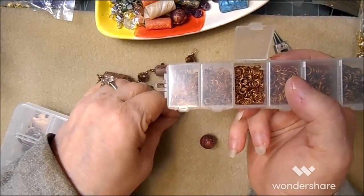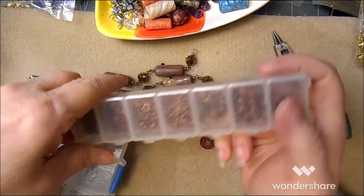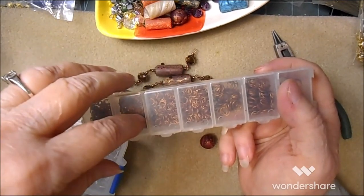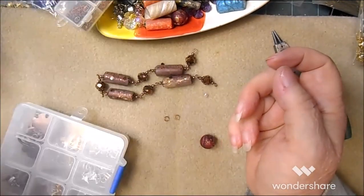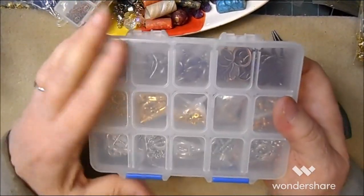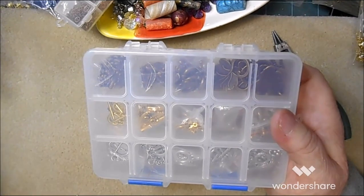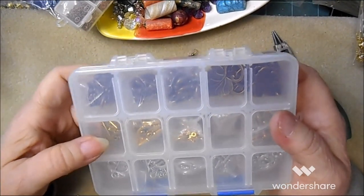They come in silver, gold, antique gold, copper, and I think black — don't quote me on that. Then I've got this collection of toggles. I did get these in a past review. I'll again try to put the link below.